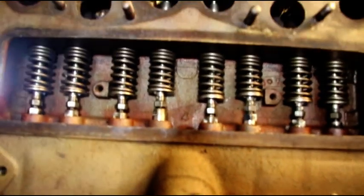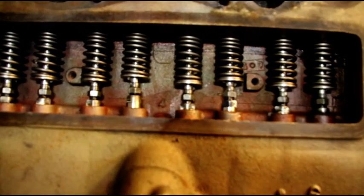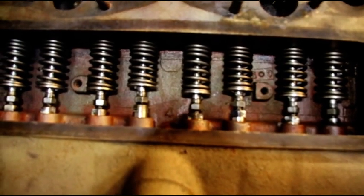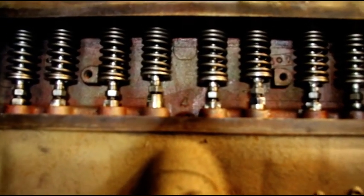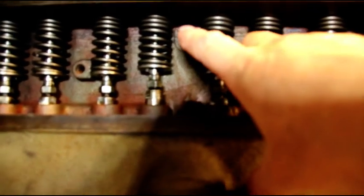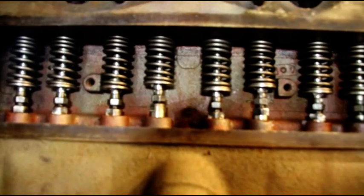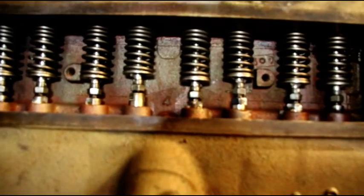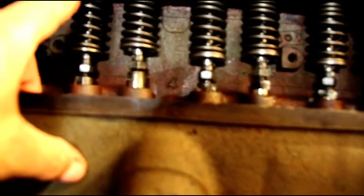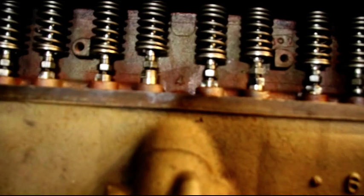Hey everyone, welcome back to the shop. Just a short tip of the day here. When working on your Willys L and F head engines, when you put your valve springs in, the tightly spaced coils need to go to the top. Normally you don't have to worry about valve float until you're in a high performance engine, but back in the day when they were making these, they realized they needed a progressive closing of the spring to prevent valve float.